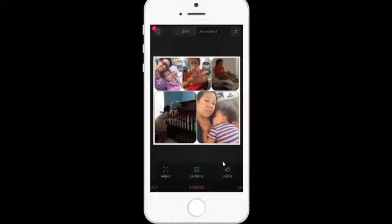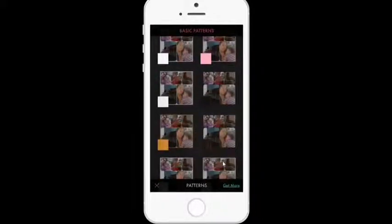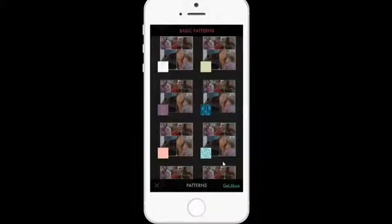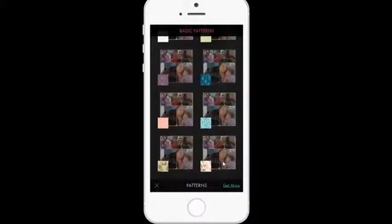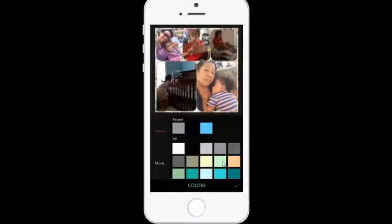The next thing is patterns. You can see there are all these different options for my background. I can leave it plain white the way it is, I can put pretty flowers behind it, or a pretty collage pattern. Besides patterns, there's also colors. I'm going to tap on colors, and you can see there are all these different colors here to choose from.